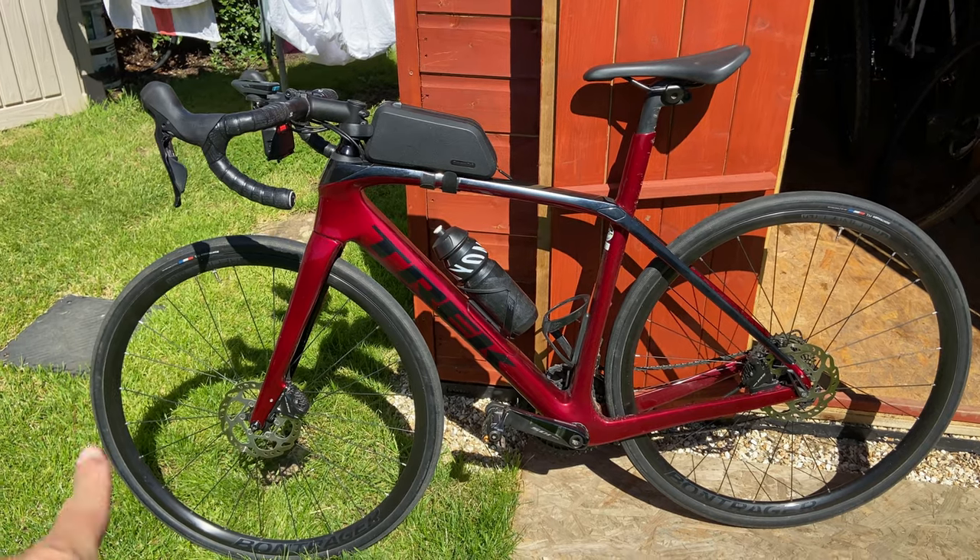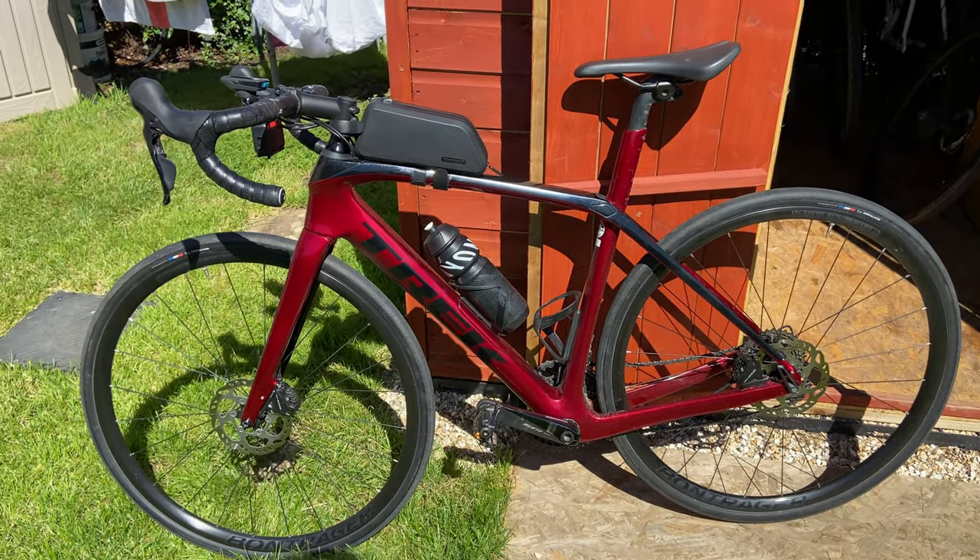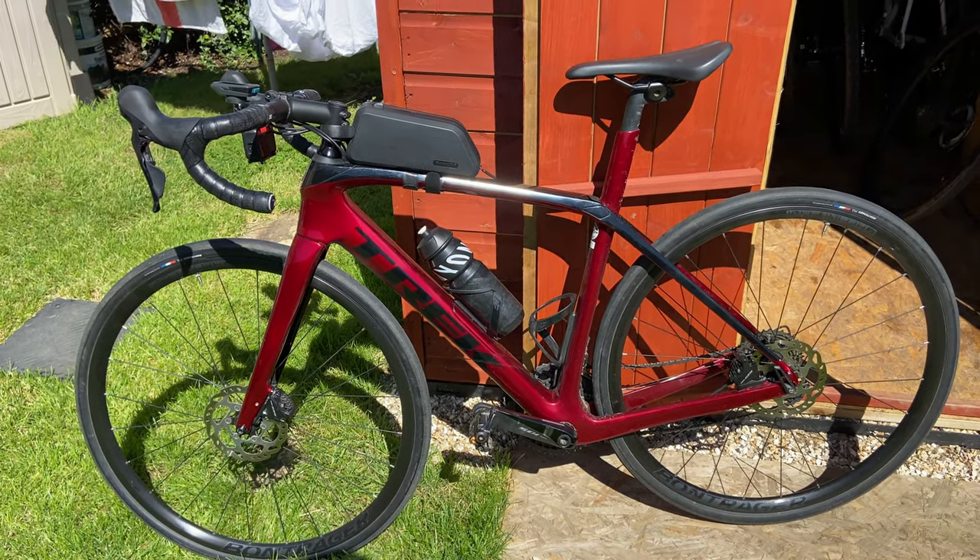So here's my Domani SL5 — I've put the Bontrager Affinity wheels back on and we're going to take this one out first so I'm freshest, which should make it a good test. I'm heading over to the start now and the idea is to go as flat out as I can on the stock wheels, then go back, swap them over, and go flat out on the new Hunt wheels. I think the Club TT first one this week managed 19 and a half minutes as the winning time, and second was around 22 minutes.